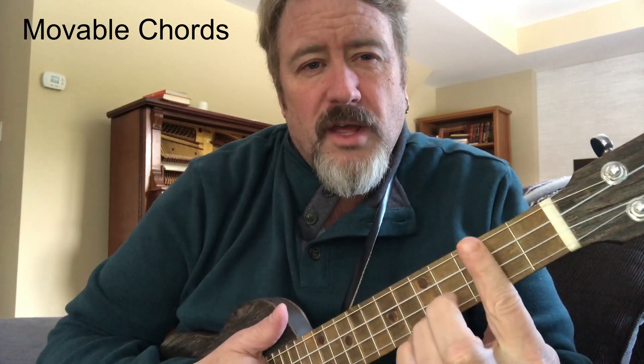What I wanted to talk to you about today was movable chords. We've talked about this before, but I want to reinforce the value of movable chords for a beginner and why you should learn to use them. Some of them are more challenging shapes for a beginner to learn, but it's worth your time to put the effort in.